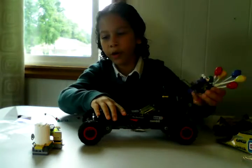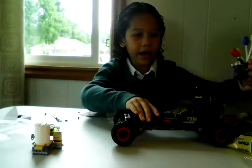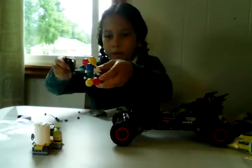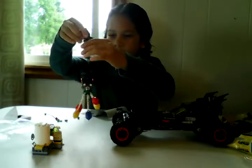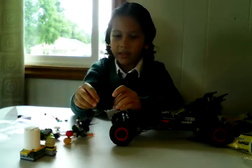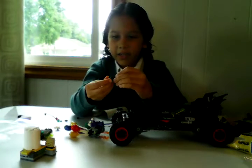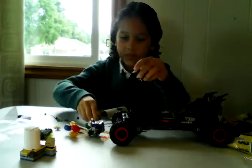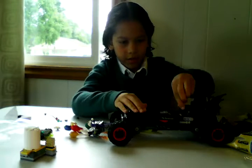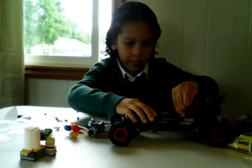Let me go, Batman. Let me go! I'm gonna swing you over. So let's get this off of Joker's foot. Now Batman's gonna get in the Batmobile. A brand new Batman's gonna get in the Batmobile, and let's close the top.